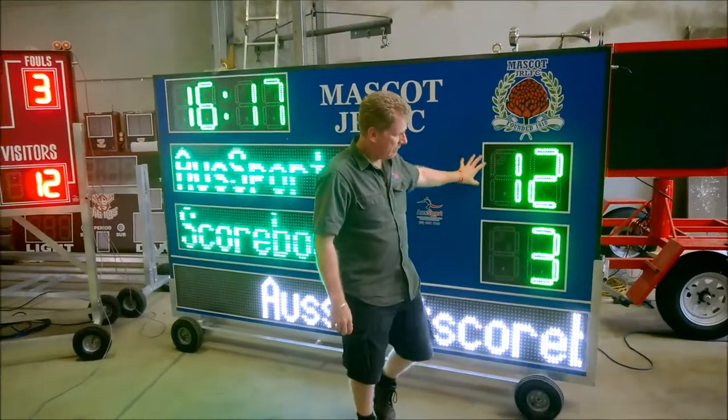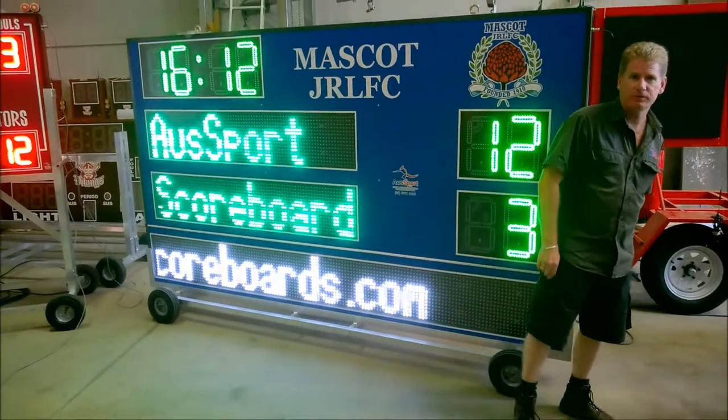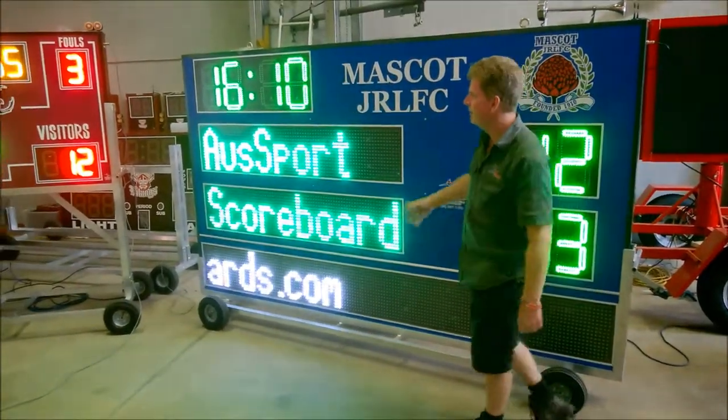This one is mounted on a trolley as well, so you can actually pull it around and transport it out to the field during the games, then pack it away afterward.